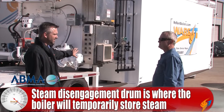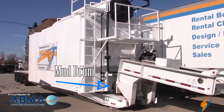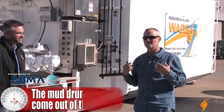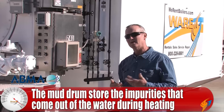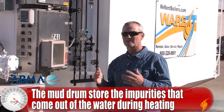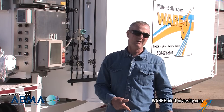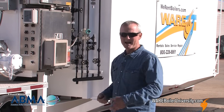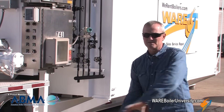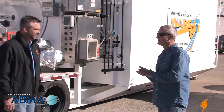The bottom drum is the mud drum. The mud drum is where all of the condensables — any particulates that the water softener doesn't take out, chemicals and solids that are in the water — collect. Periodically, typically once every four or eight hours depending on your water treatment, it is manually blown down and that material is flushed out into the sewer system or whatever system they have to take care of that.